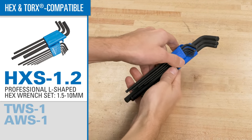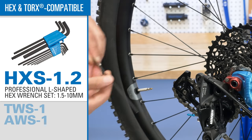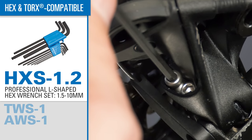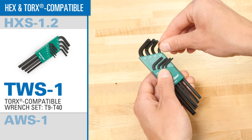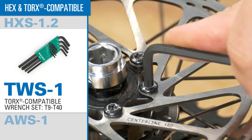To start, you get a complete set of shop quality metric hex wrenches in a convenient compact holder, each one with a long-reach ball end and a short arm for high torque applications. Also included is a complete set of Torx compatible wrenches, so you'll be prepared for any tool fitting you may find.